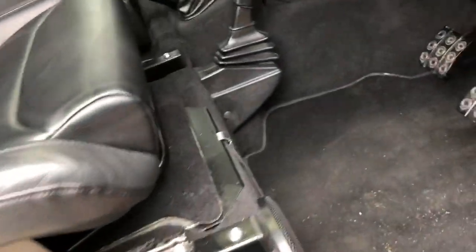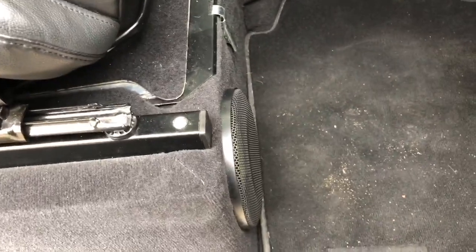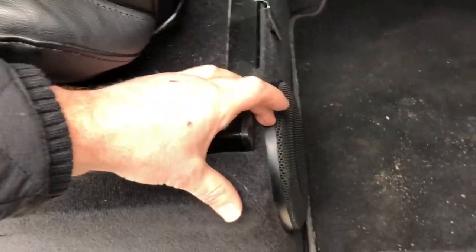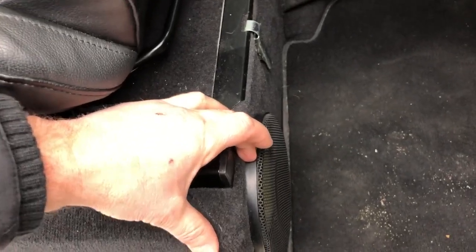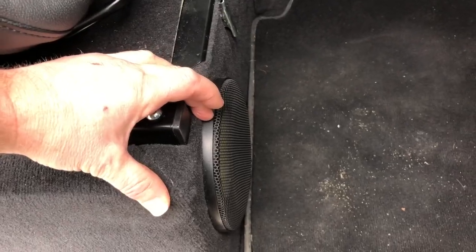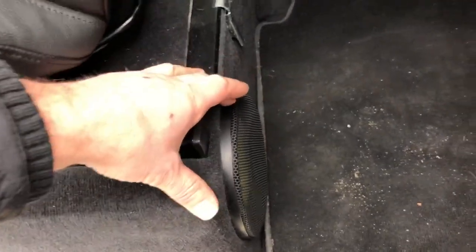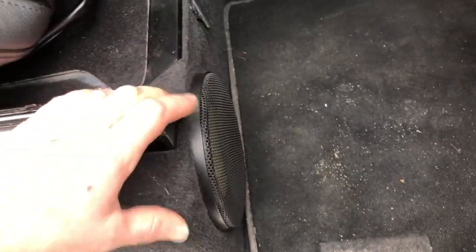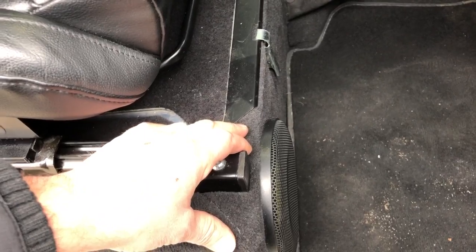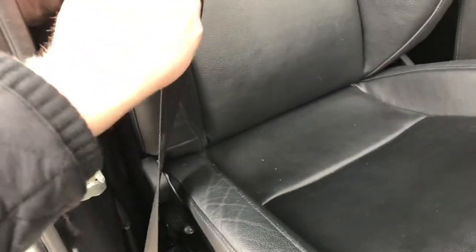One thing that's very important with these mid-bass drivers is that they're fitted in the correct location. We had one of these in last week and on the other side the mid-bass driver had been fitted with the back of the magnet touching the positive terminal of the battery. We actually made a little video on that which we'll post shortly, but that's a super no-no — really important to make sure these are fitted in the right place.